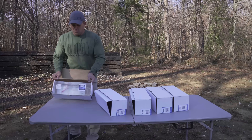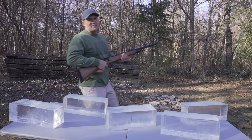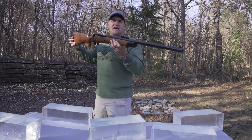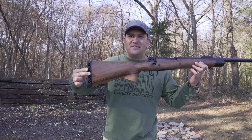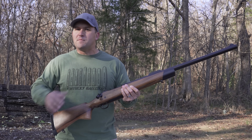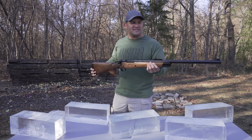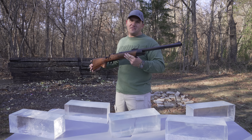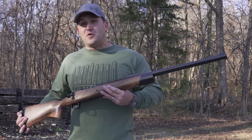That gel is heavy. So if you have not seen it yet, this is my A-Square 577 Tyrannosaur. A-Square made a lot of rifles but they only made 24 of this model. 12 went to Africa and the other 12 stayed here in the US, and I have one of those 12. If dinosaurs were still roaming the earth, this is definitely what you'd want to be packing around.